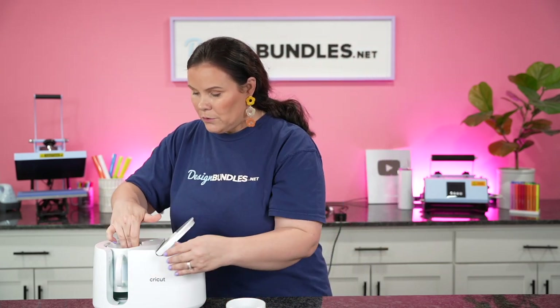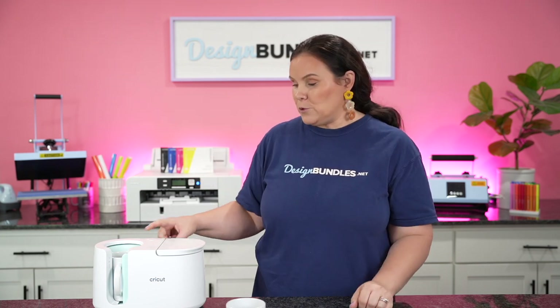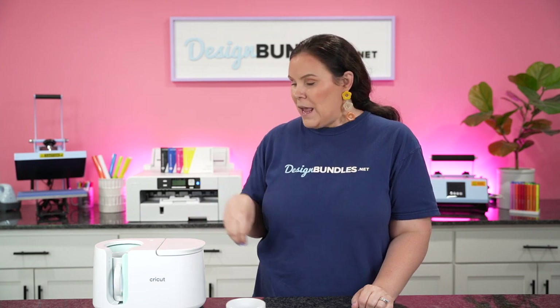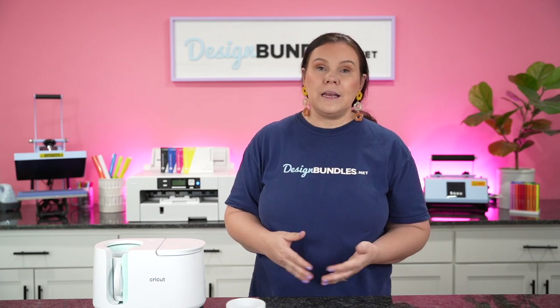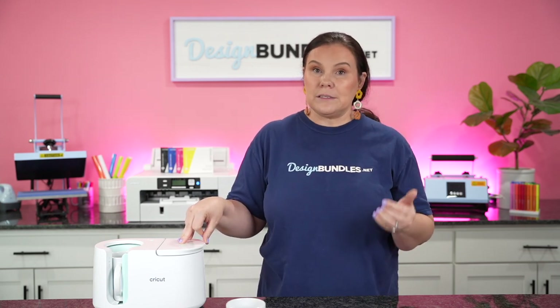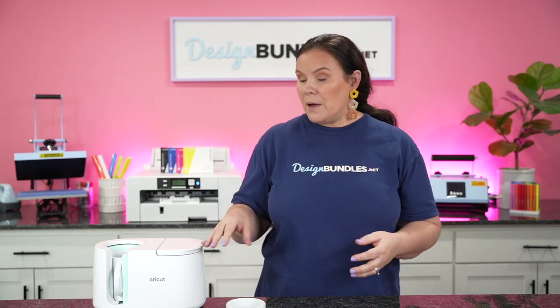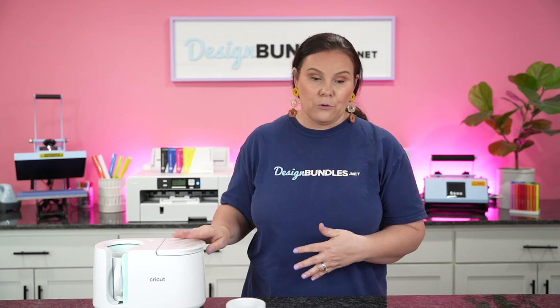We're going to drop this down into our mug press and close it. This is going to work for us — five minutes, we've already got our first light flashing. It's going to go all the way across. As we're gearing up toward the holiday season, if you're looking for a great gift, I'd highly recommend this. You might also consider purchasing a Design Bundles membership for that crafter in your life — we have three different tiers, or you could purchase some bundles so they already have designs to play with.